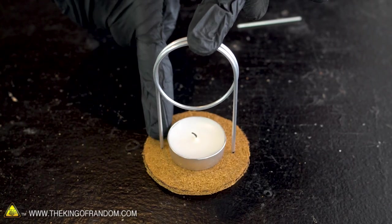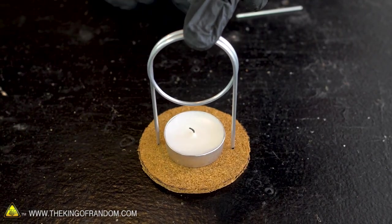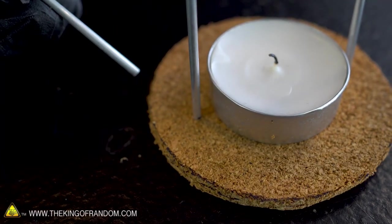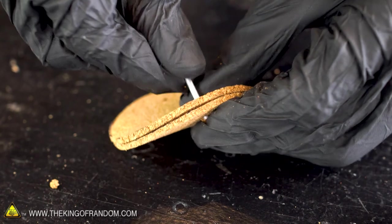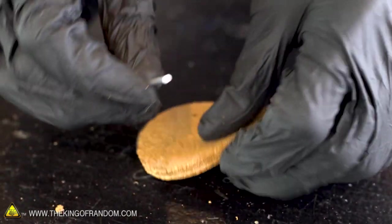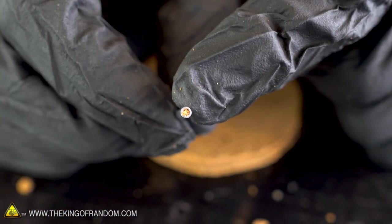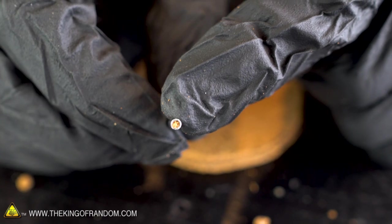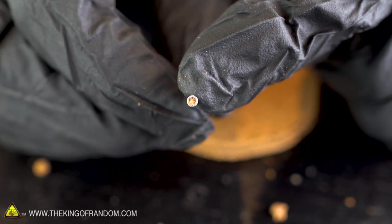Now we need to poke holes in both sheets of cork so that the sides of our aluminum tube can run down through the cork into the water below. Let's just use a spare piece of our aluminum tubing to stab through the cork. I used this spare piece because poking through the cork can plug up the hole with some of the cork material, and we want to be sure we have good flow on the tube that will be carrying our water and steam.